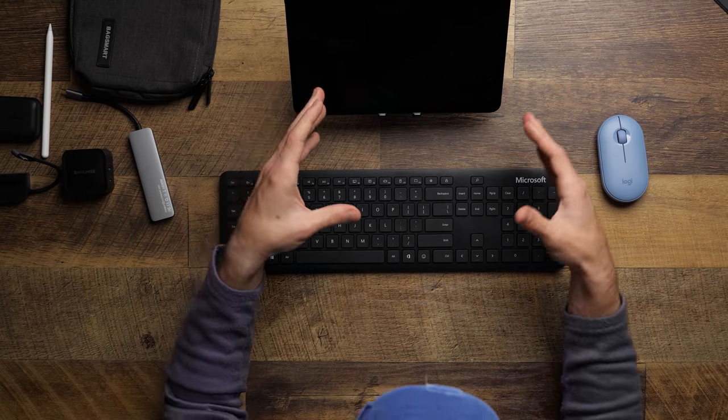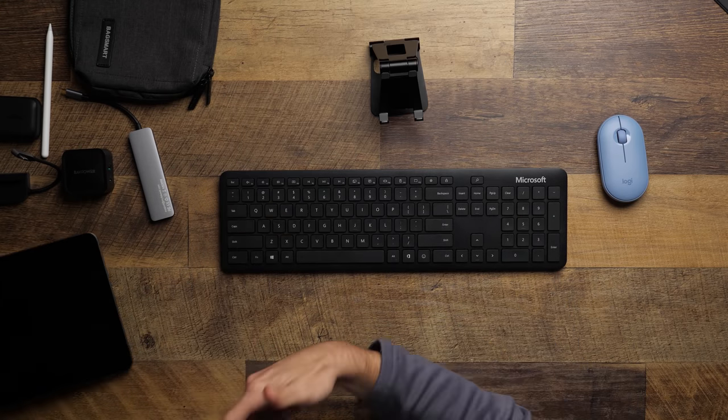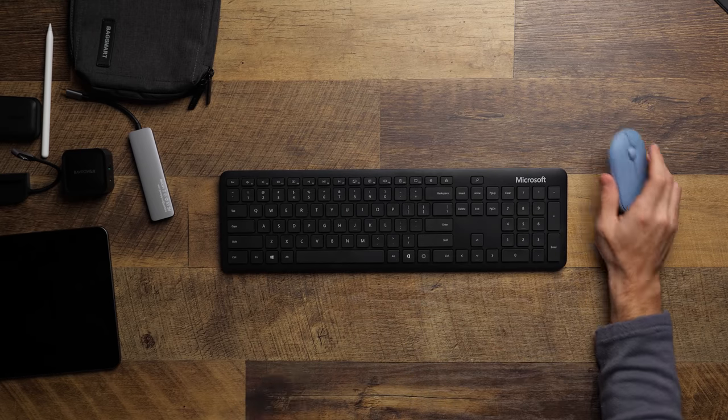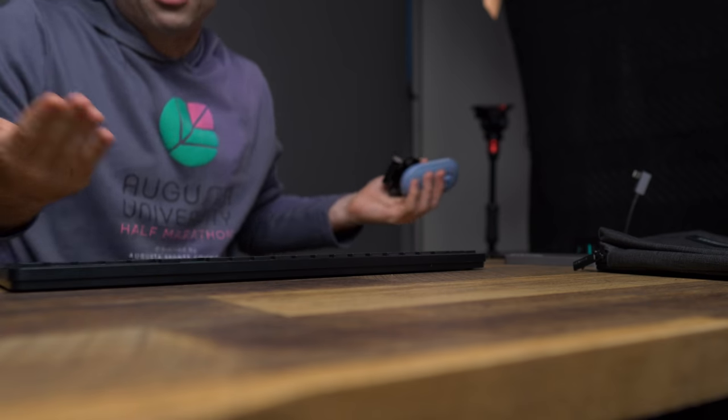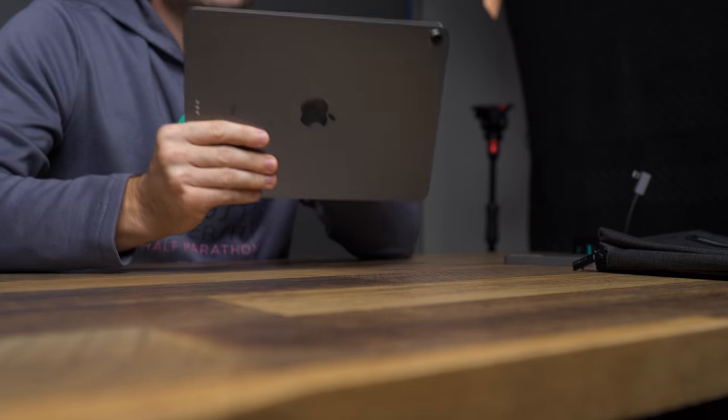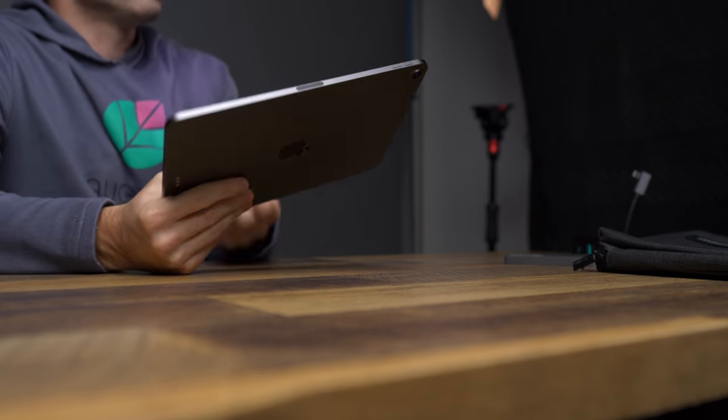Getting a Bluetooth keyboard and this mouse is a very small, very compact way of getting some of the same functionality as the Magic Keyboard while spending far, far less money. And it might even be a little bit better if you like actually having a full-size keyboard instead of a small travel keyboard. So we've talked about typing and how to use the iPad in more of a workflow or professional setting.